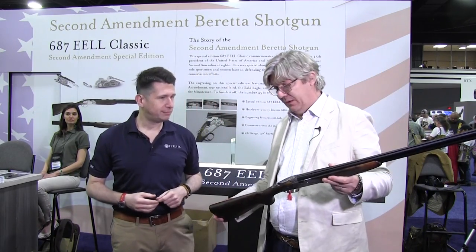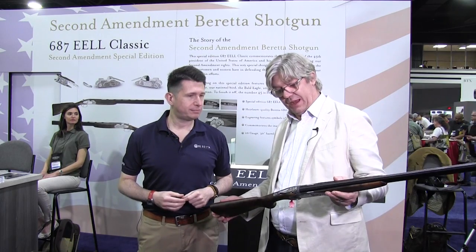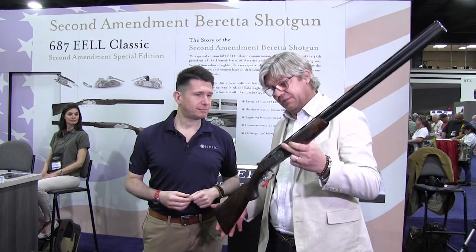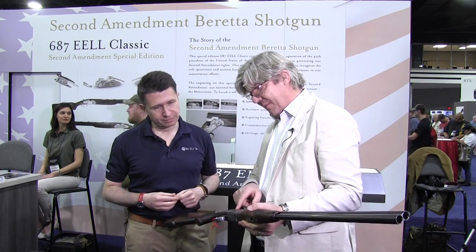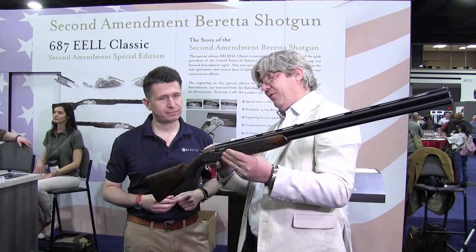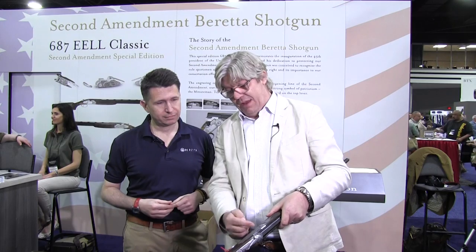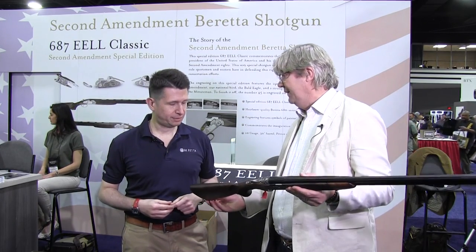What we did here was, in the action body of the gun — the guts of the gun — we wanted to celebrate the fact that we have such a strong Second Amendment in this country. There's a very patriotic theme to the gun. If we can zoom in here, you can actually see on this side of the gun we laser engraved the first line of the Second Amendment with a bald eagle engraving. There's a very small nod to the Minutemen in the back. We have the number 45 for the 45th President of the United States, and on the other side of the gun we have 'Make America Great Again' and an American flag in the background.